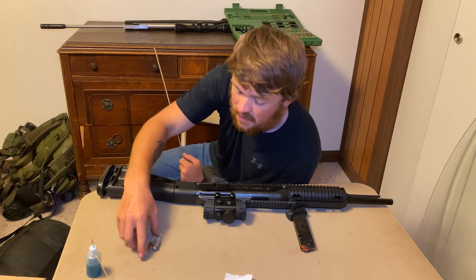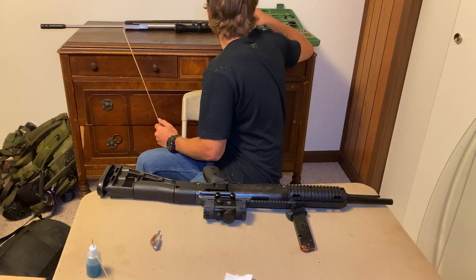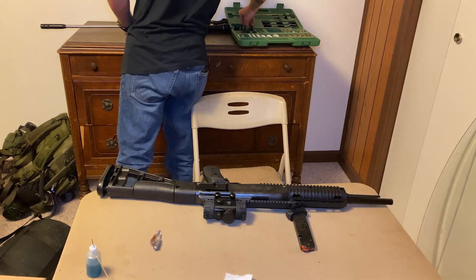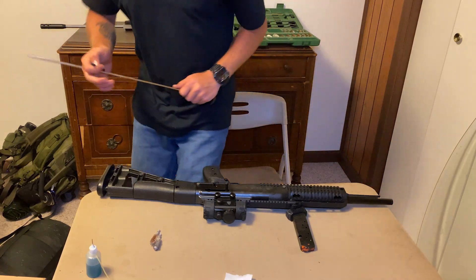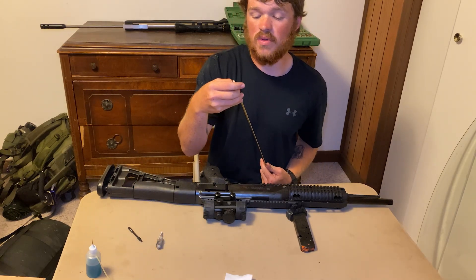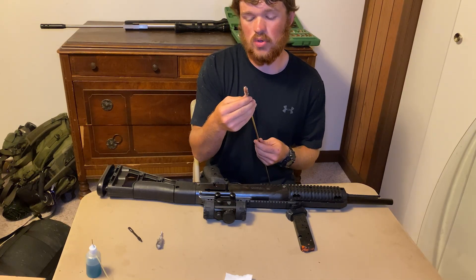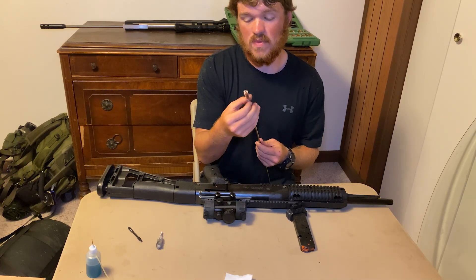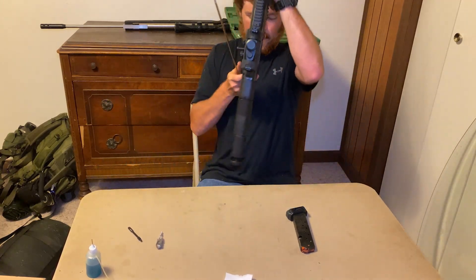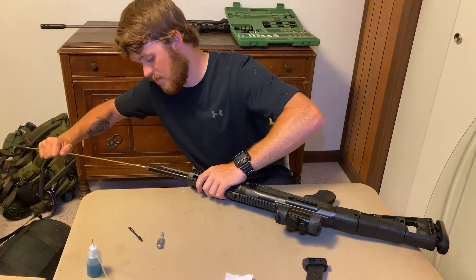That may be the 45 — yeah, that's the 45. And then where's our little push rod? Our thingy-ma-jigger. There it is right there. Sorry that I did come unprepared. But we are going to screw our 40 wire brush on and we're going to clean the barrel.